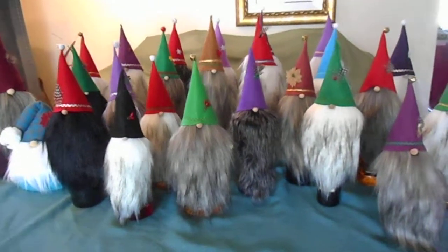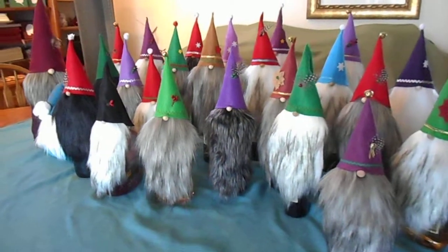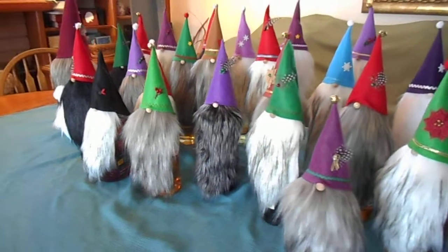Here today we have a family of gnomes. These gnomes are made by Mary Gail. She stitches them together and cuts everything out by hand.